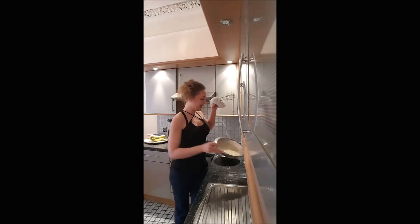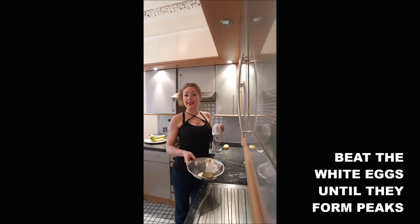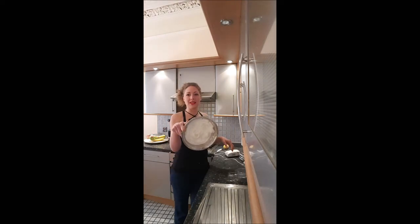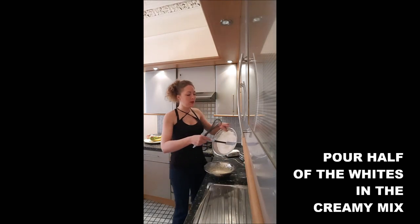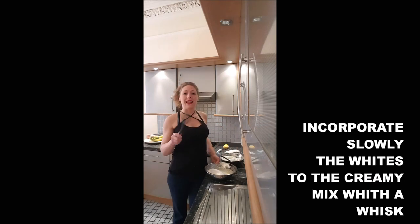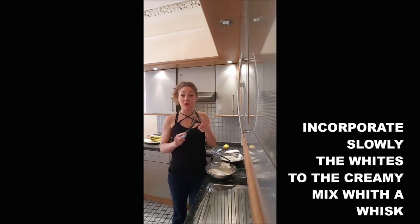Once you're done with that, beat the egg whites until they form hard peaks — they shouldn't move anymore, so they're ready. Then put half of your egg whites into the creamy mixture and incorporate it slowly with the whisk.